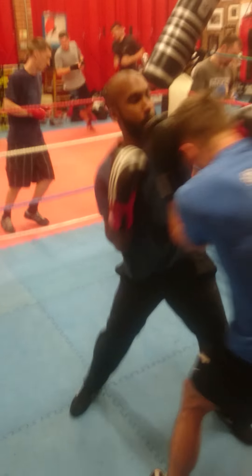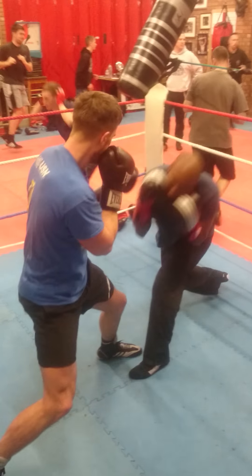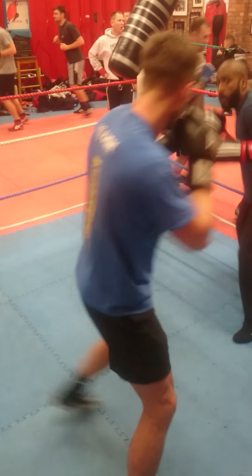Change direction. Squat. Change direction. Squat. Change direction. Squat.